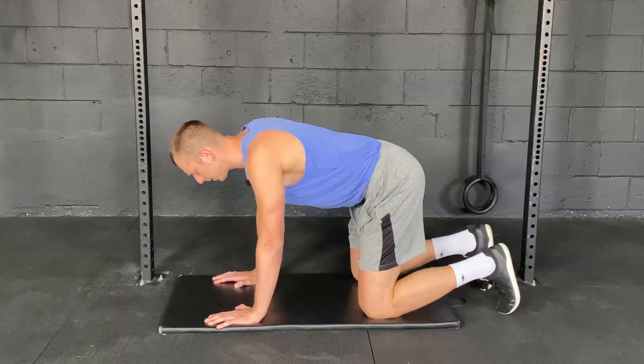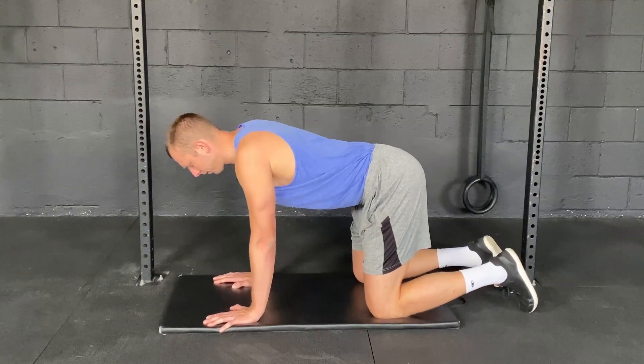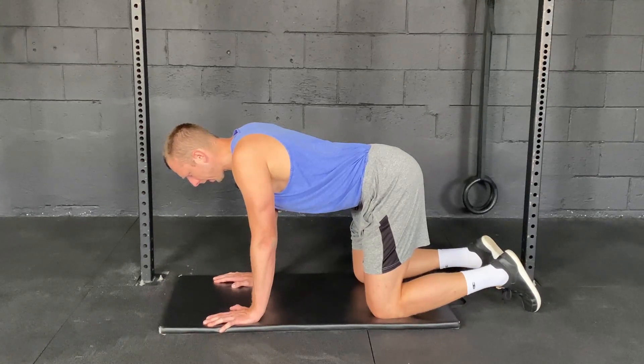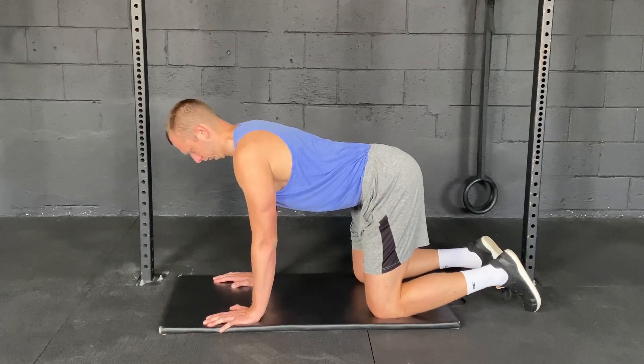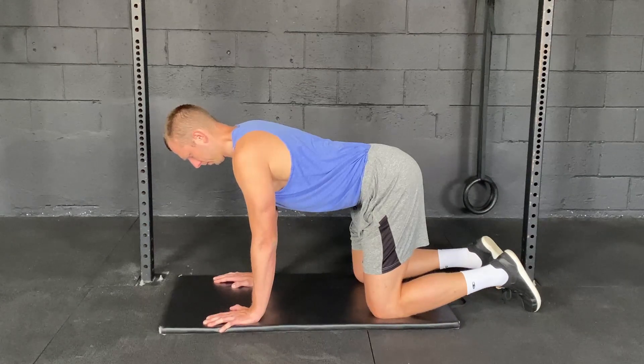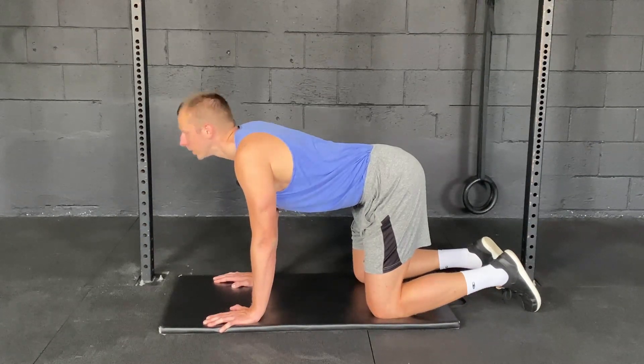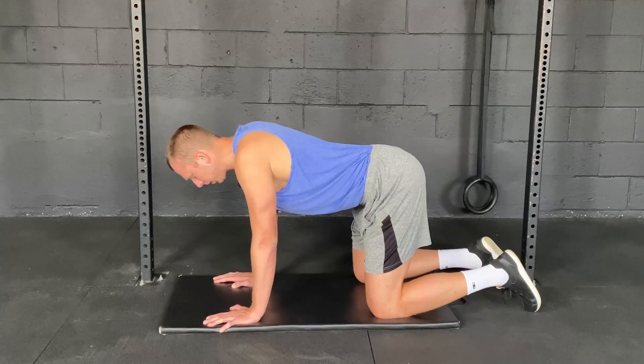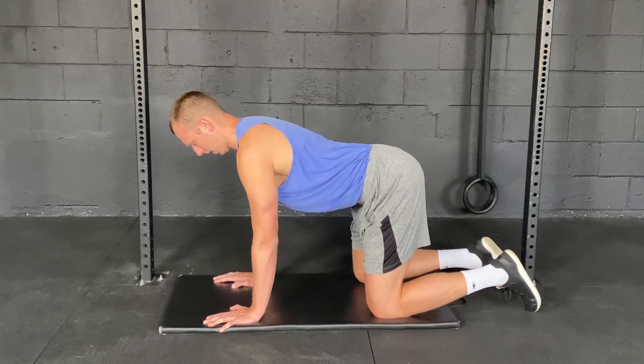I'm going to get onto my hands and knees — a relatively relaxed position. All I'm going to do is think about a string on the back of my head just pulling my head up. You want to avoid tilting your head up, you want to avoid tucking your chin down — you're simply just bringing your head back.